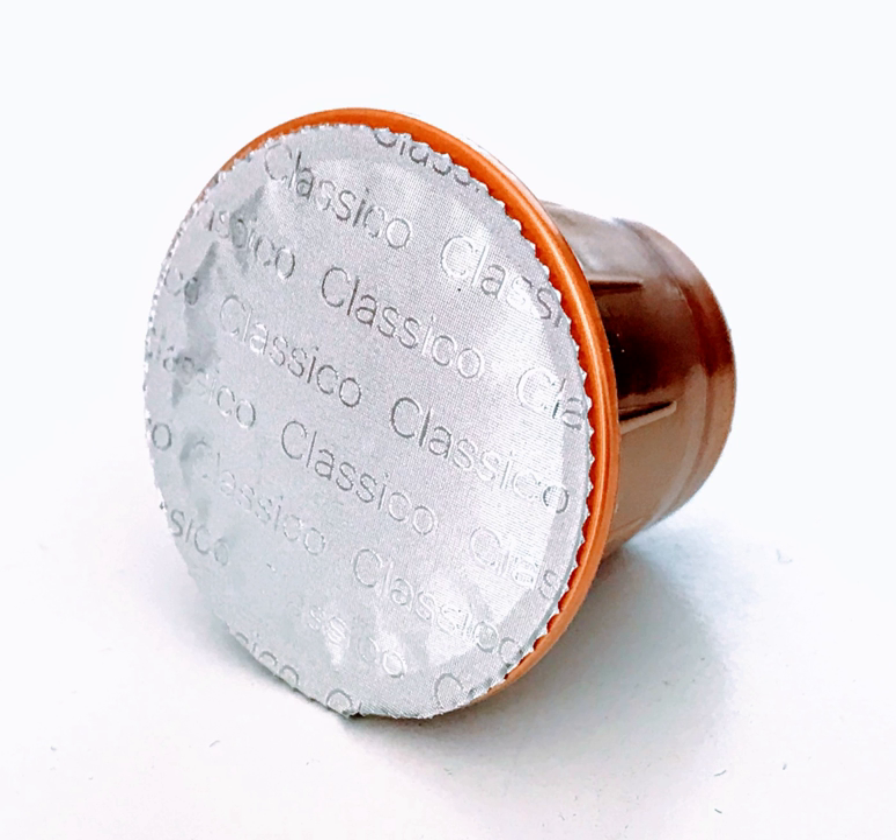Many capsule machines specifically warn the user to not disassemble the machine or put their fingers inside the capsule receptacle, as the devices commonly use sharp razor-edge tubes or prongs for piercing the coffee capsule during use. Different single-cup systems are not interchangeable. Some systems force machine owners to buy capsules from a single company, locking the machine owner into a single source of coffee. Coffee pods are made by a variety of manufacturers and are interchangeable between brand of pod and model of pod brewer most of the time.